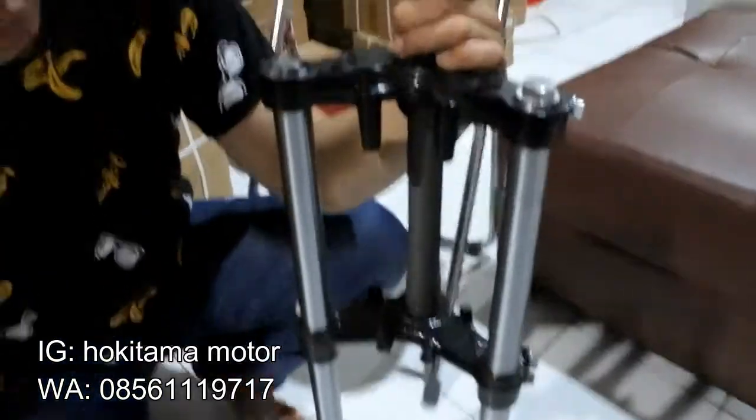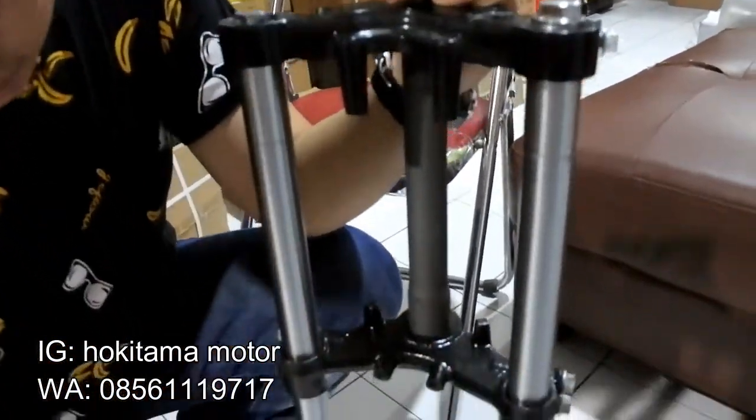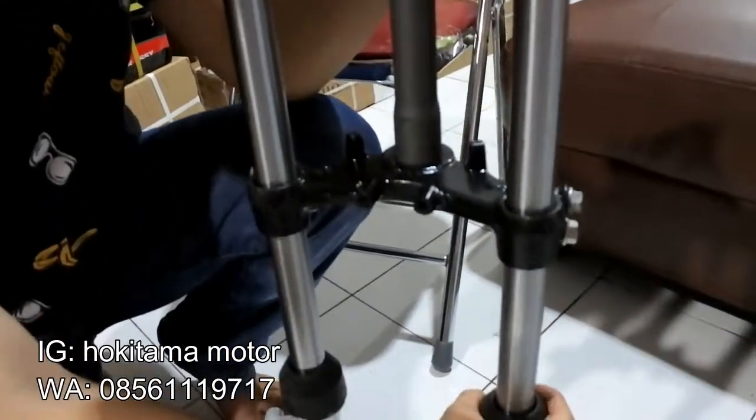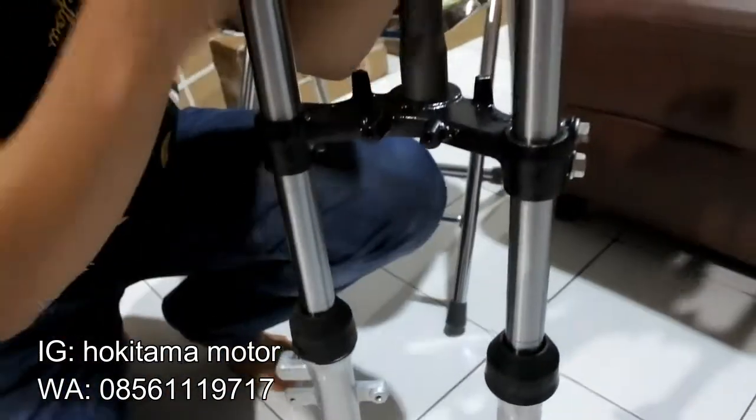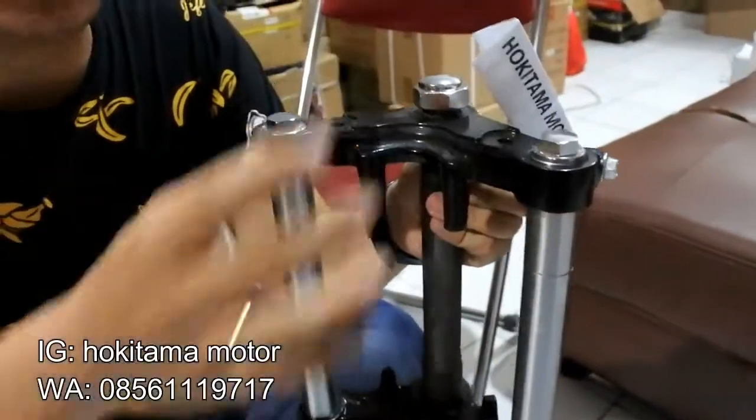Jadi ini yang udah didapet tuh segitiga atas, bawah udah dapet. Seal juga udah dapet, semuanya udah lengkap. Oli shock juga udah dapet, semua udah dapet ya guys. Nah ini tinggal pasang aja di Motor Satra F.